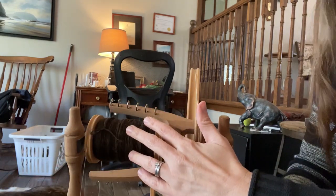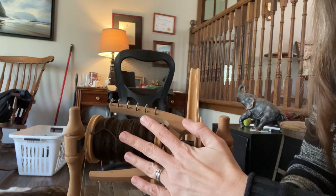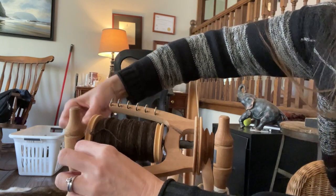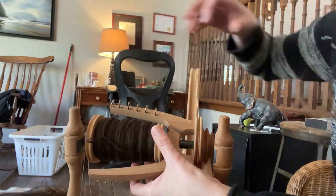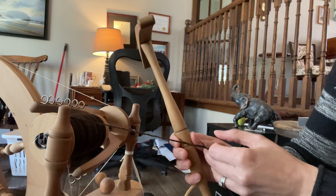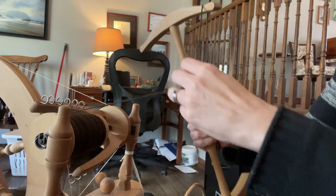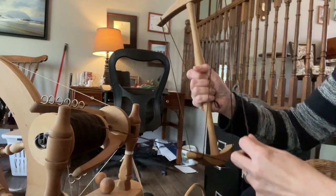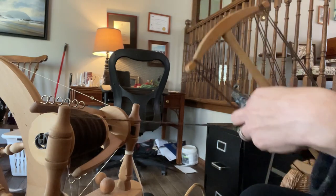Now we have a full bobbin of yarn and we're going to use our knitty noddy to make this into a skein — I love that word! The first thing I'm going to do is attach the brake band from this bobbin so that it can spin without the wheel spinning, and then I'm going to turn my wheel. I take my piece of yarn and hold on to it on the knitty noddy, and then start wrapping the yarn around it, just like that.